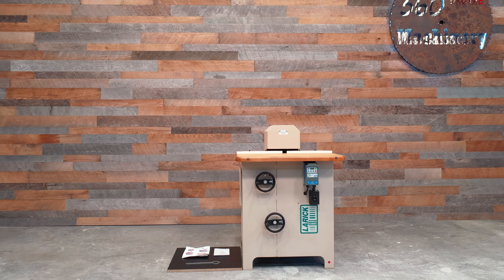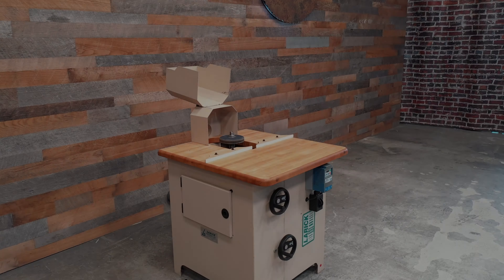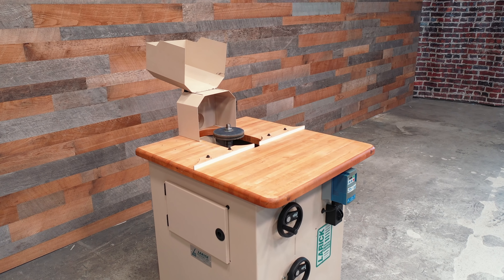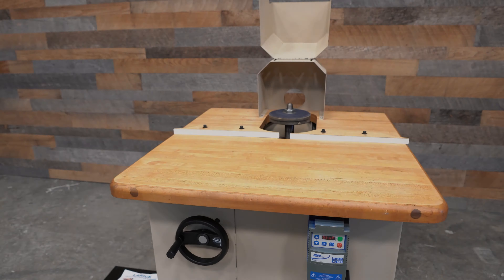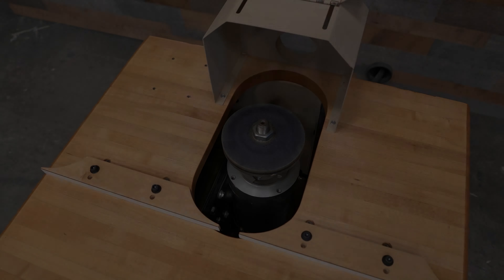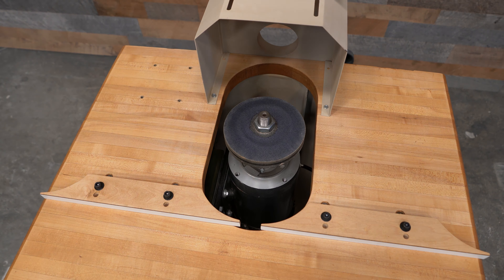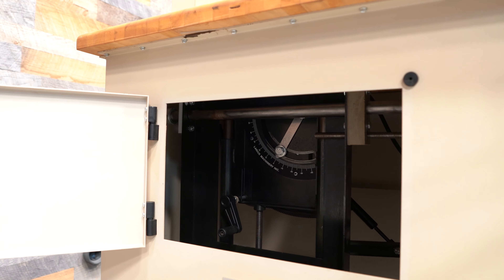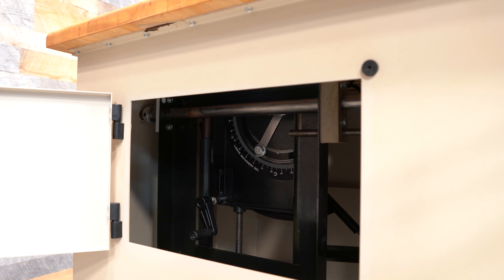This LARIC 360C profile sander is powered by a 2 horsepower variable speed spindle that runs from 400 to 1800 RPM via an AC inverter. The arbor is 1 inch in diameter and has 4 inches of height. It also tilts 60 degrees forward and 40 degrees back. The tilt is scaled and easily accessible via the left access door.